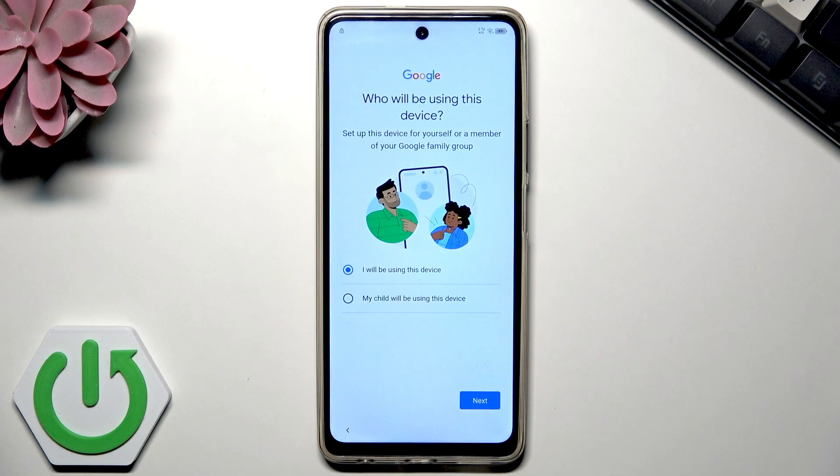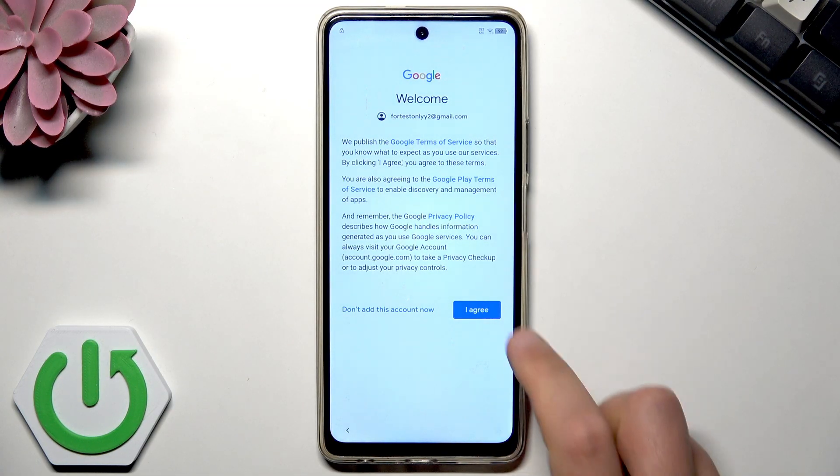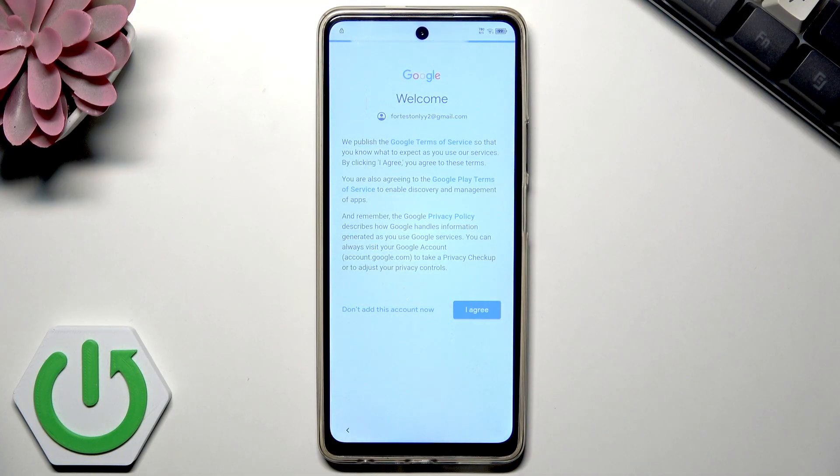Now you can choose if you or your child will be using this device. In my case, I'll be using it, so I'll select the first option and tap next. Here, let's accept the terms of use connected to the Google account.